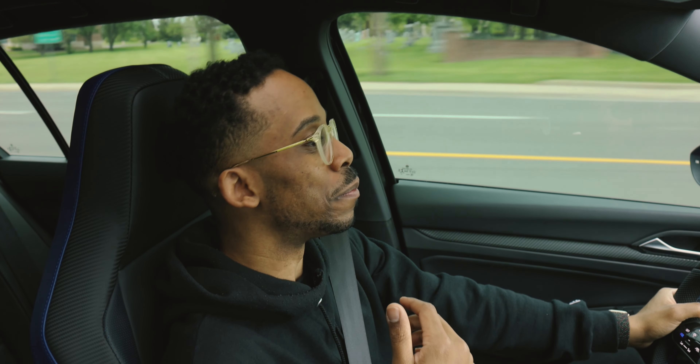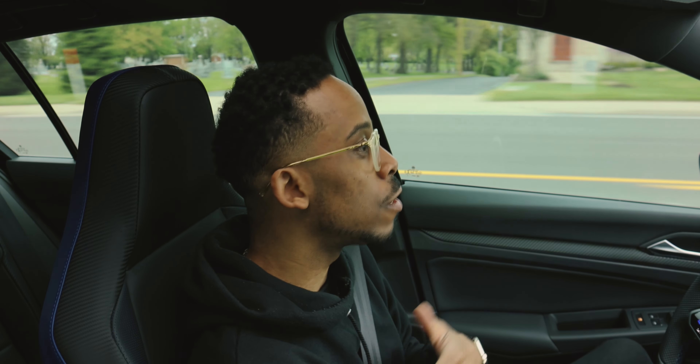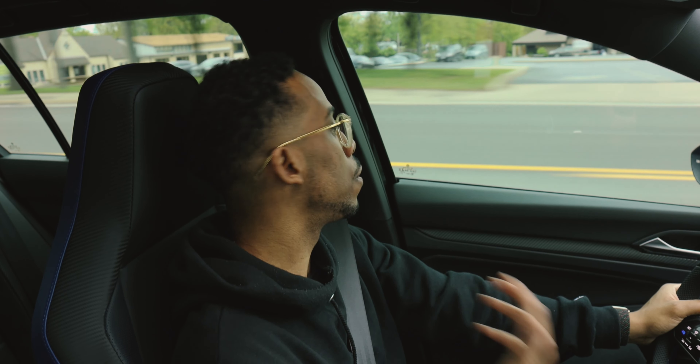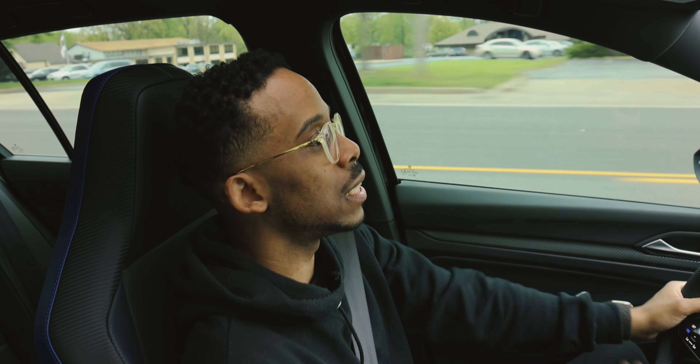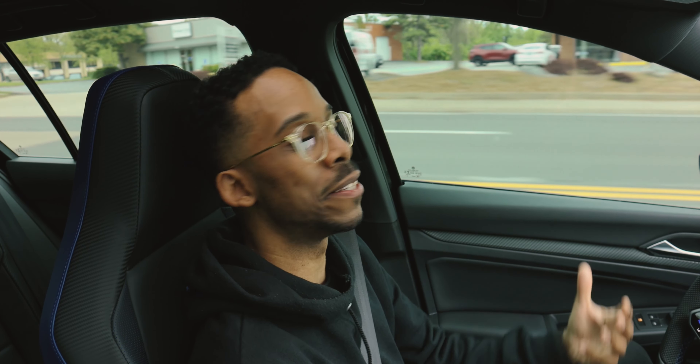There might be other systems worthy of me switching to — I won't even lie. The more I spend time with this car and get to know it, the more I love it. Somebody was asking why don't I just send it crazy — listen, you got to get to know your car before you go crazy. I like to spend time and get to know my bae. I like the bond.